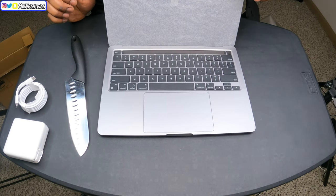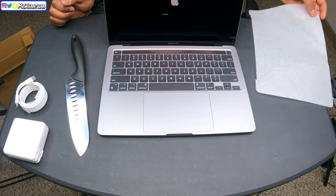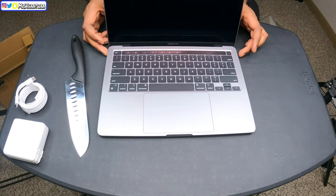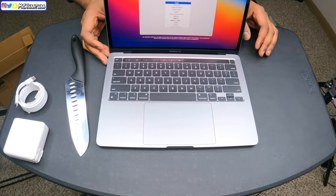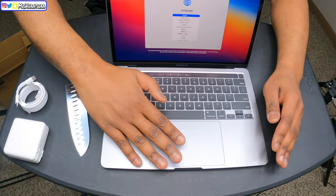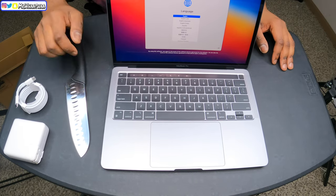Did it just turn on? What in the world — it's on! Wow, check that out guys, it is on! So awesome, this is crazy. It says to use English as the main language, press the Return key.